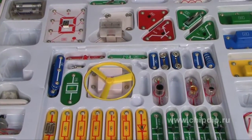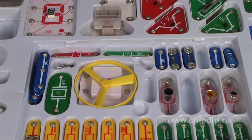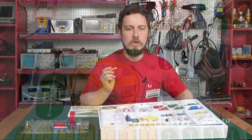It contains principal circuit elements found in the equipment around us: computers, telephones, cars, cameras and camcorders, TV sets, music equipment, etc.